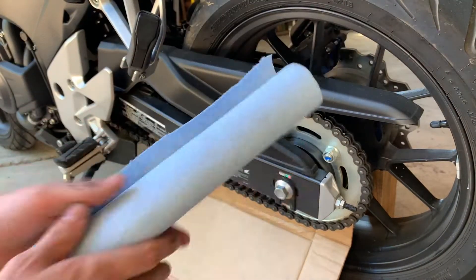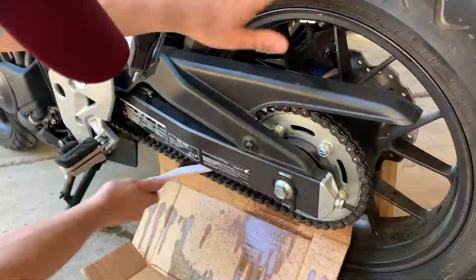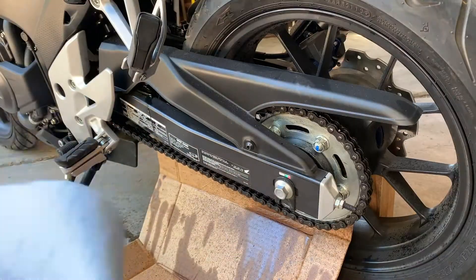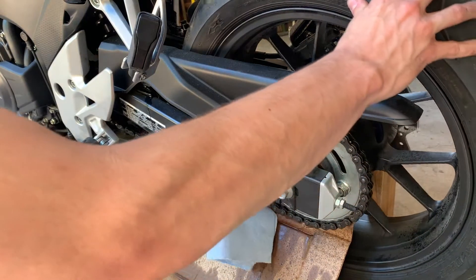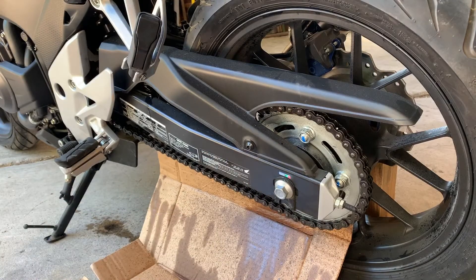I know cotton fabric would probably work better for this, and I do have a couple of t-shirts, but I'll start with this and change if I need to. Never — when you're wiping this down — never be on the incoming side of the chain, because if your hand gets caught, this will slice your finger off real good.